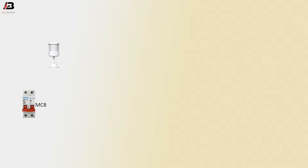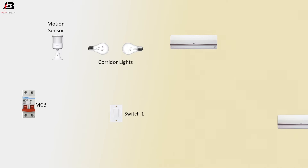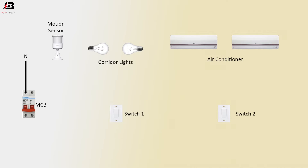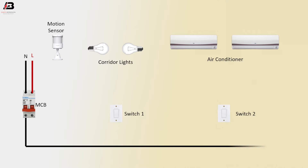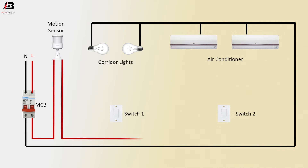Double pole NCV motion sensor. Corridor light, switch 1, air conditioners, switch 2. Neutral connection to NCV neutral point. Phase connection to NCV phase point. Neutral connection outgoing from NCV to corridor light 1 and 2 and air conditioners. Phase connection outgoing from NCV to motion sensor, and outgoing from motion sensor to switch 1 and switch 2.